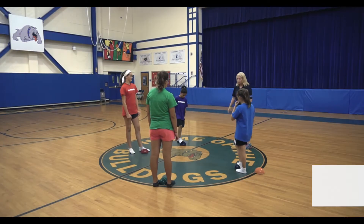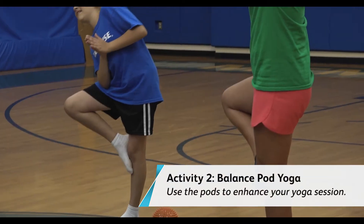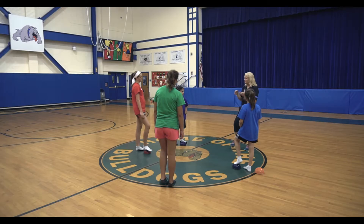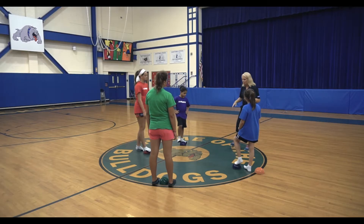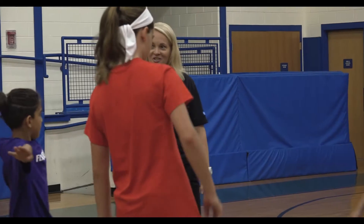Then we're going to go and show you some other things. Many of us have seen yoga before, and one thing that you can do with the balance pod is take those yoga poses and take them to the next level. So let's go back on, step on with your foot, and let's go for tree pose.